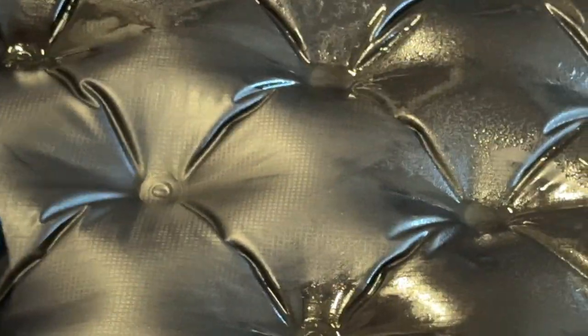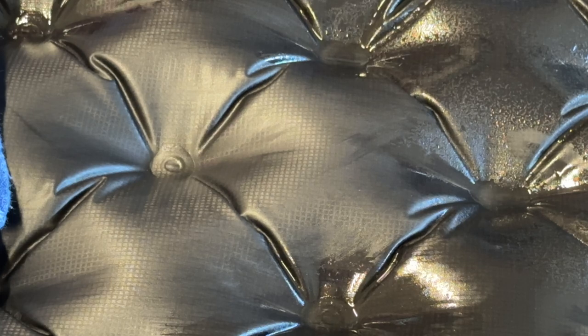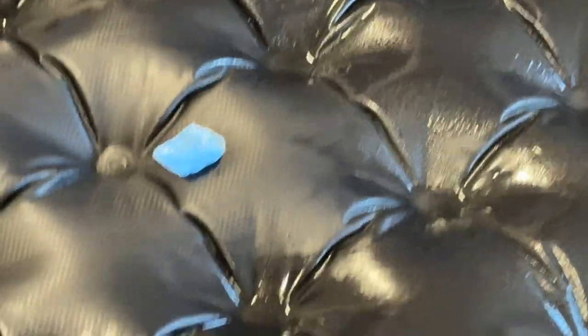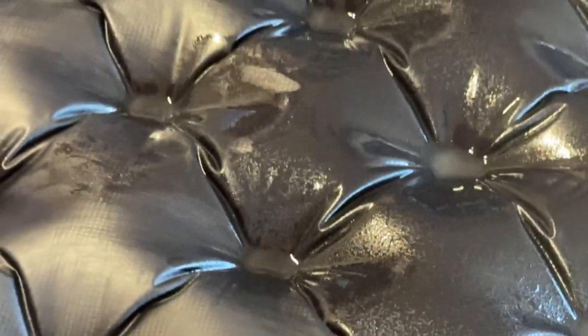I'm going to dry that out for now and mark it — obviously you can mark it however you like. I will also be rinsing off all of this soapy water so that the sleeping pad doesn't smell like soap, especially since I'm often in bear country.